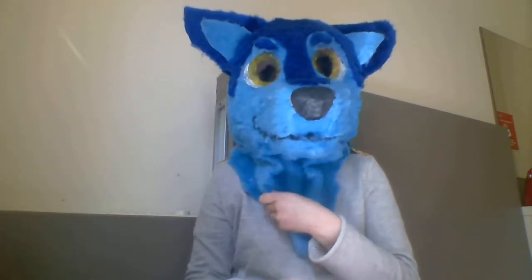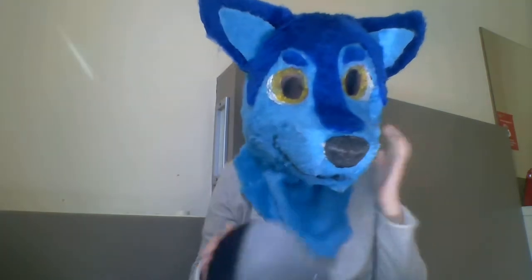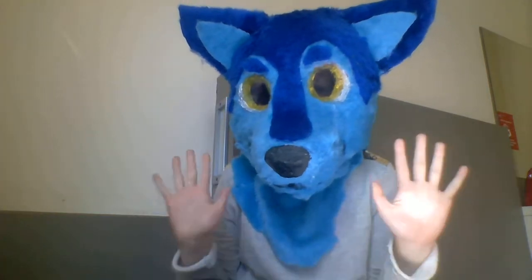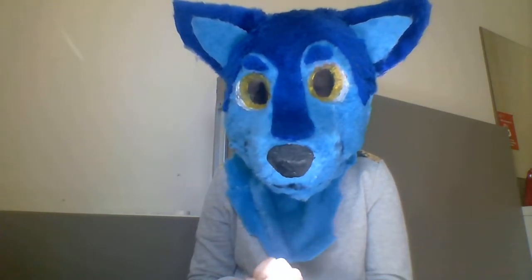There are also going to be pants for this suit, made with the same fabric as the light blue on the head. I'm probably also going to make a bodysuit, hand paws, and feet — so this is going to be a full suit. I'll probably make more videos with her.